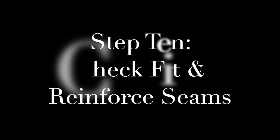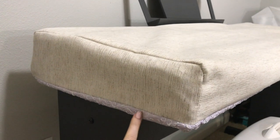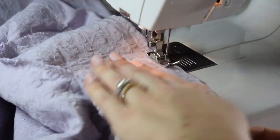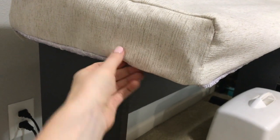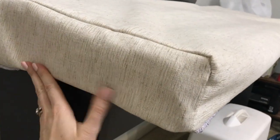Step 10: Final fit check and reinforce those seams all the way around with a zigzag. Make sure to leave at least 12 inches open at the bottom so that you can flip your project right side out. And to finish off the edge, just tuck both pieces under and hand stitch where that opening was.